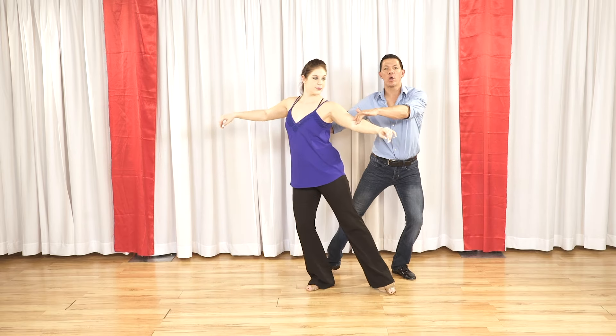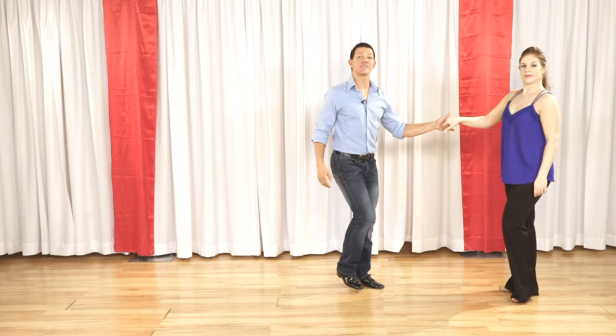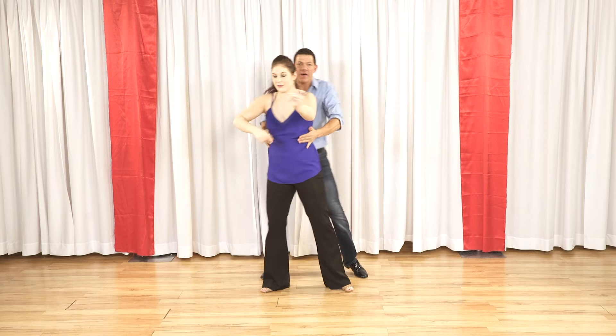I can continue this as many times as I want, and for the sake of this pattern, we're going to go walk, walk, triple step and anchor step to get out of it.